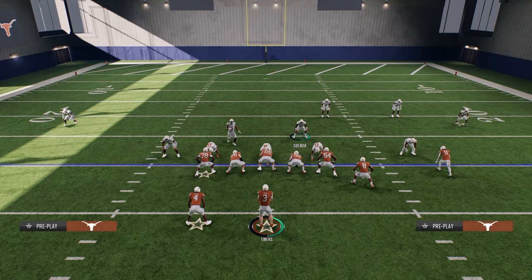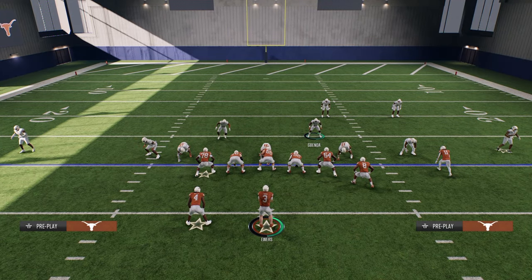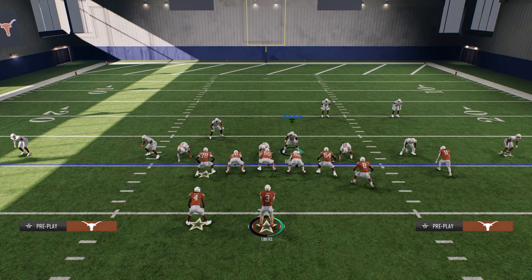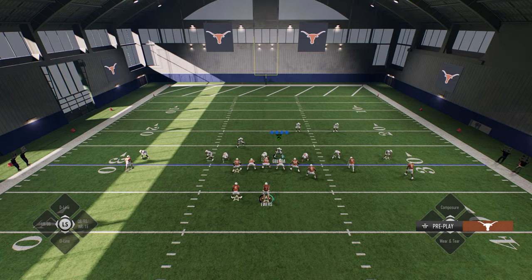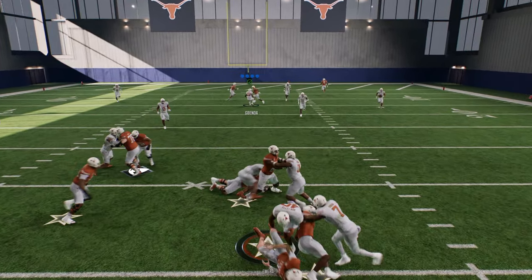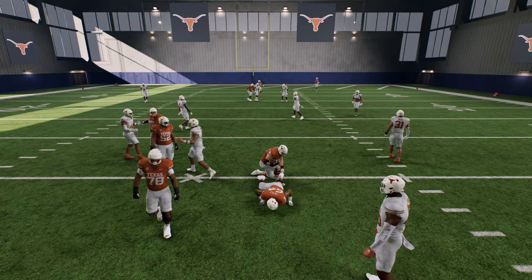The only reason the slot corner won't loop around honestly depends on your hover. You really want to hold this guard — that is super important to the blitz, so that he does not engage. You see that's a little bit better: the running back goes to the slot corner, and that edge pressure comes in super clean.